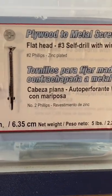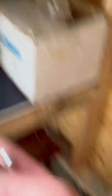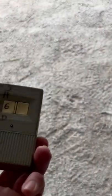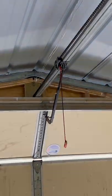These are the screws he used — plywood to metal, they're self-tapping Phillips head. It worked out pretty good for the 80s garage door opener, that's cool. That's an easy bolt-on.